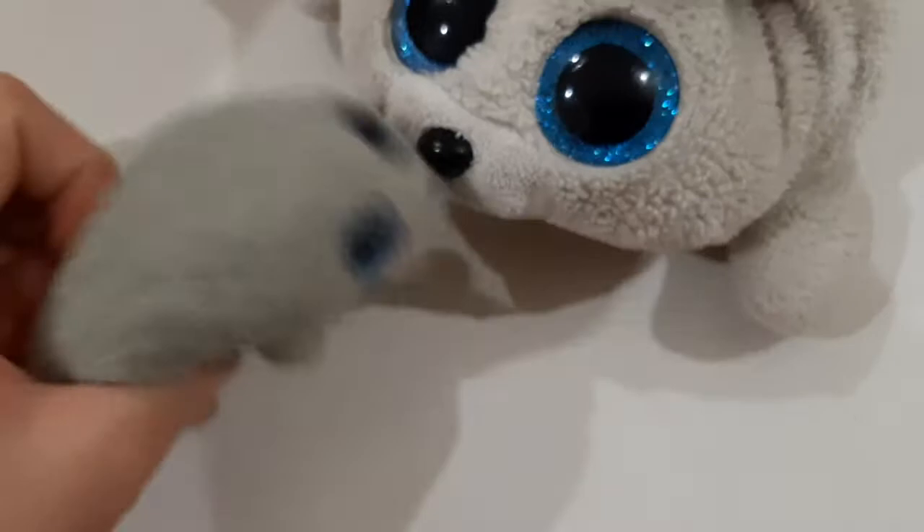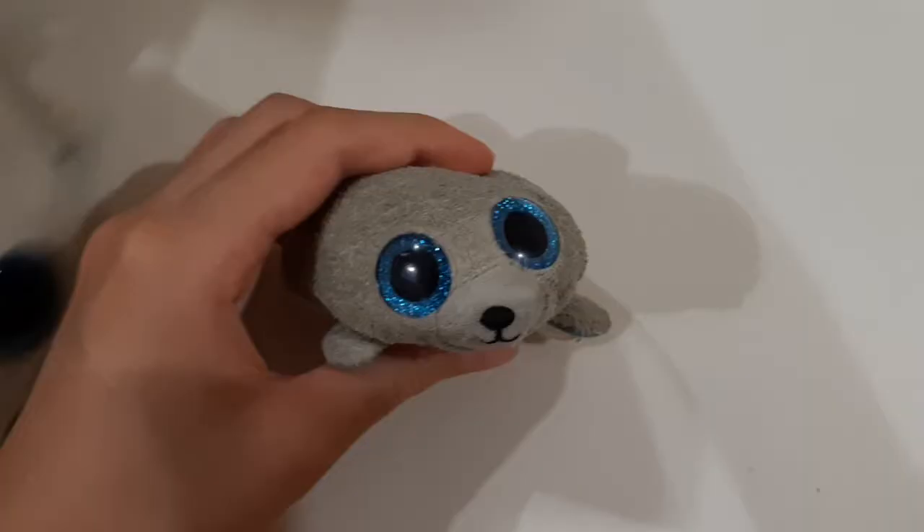Hi guys, Yira here. And Yira, Ishi here. Welcome back to TYCube. So today we will be unboxing a new TY today.